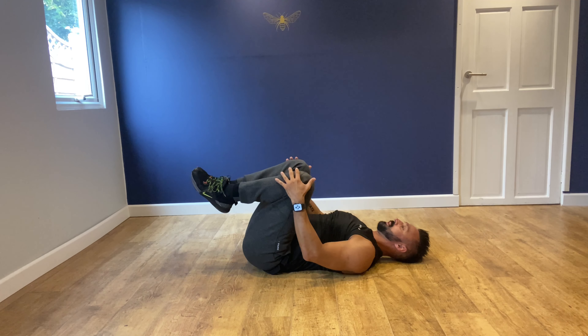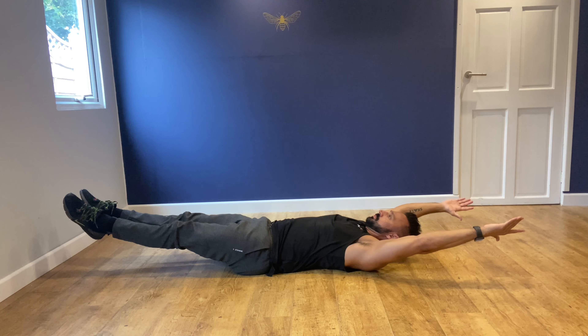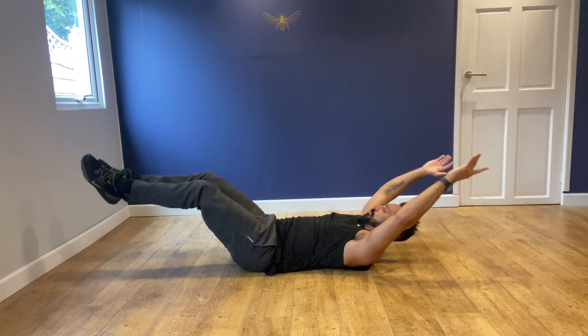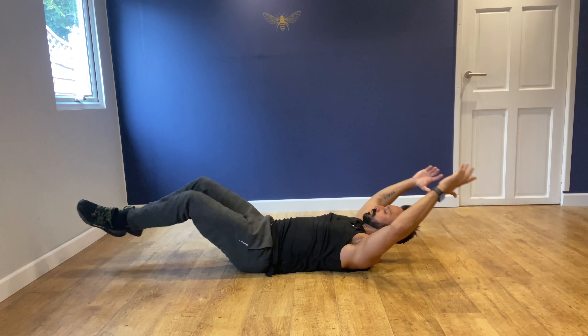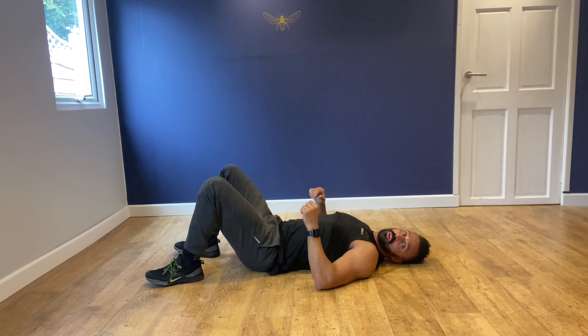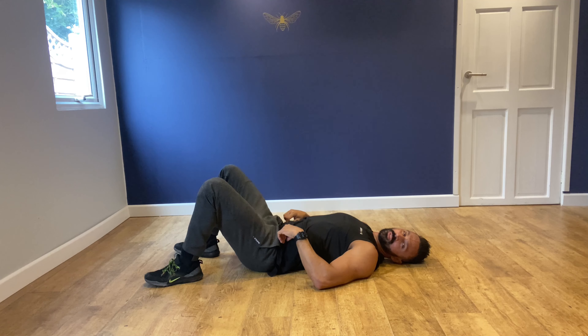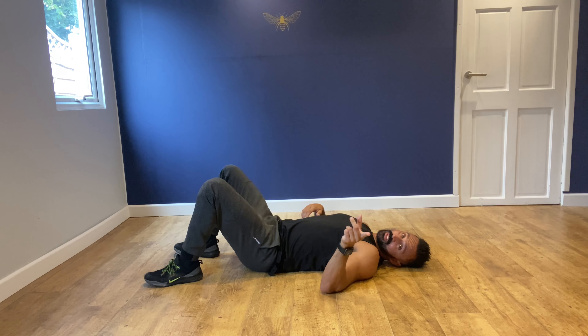You can also make it harder — come out and pause, then in and pause, keeping the shoulders up. That makes it a bit harder. So that is in and out abs, one of my favorite ab exercises, great for the gym or home workouts. I'll see you guys in the next video.